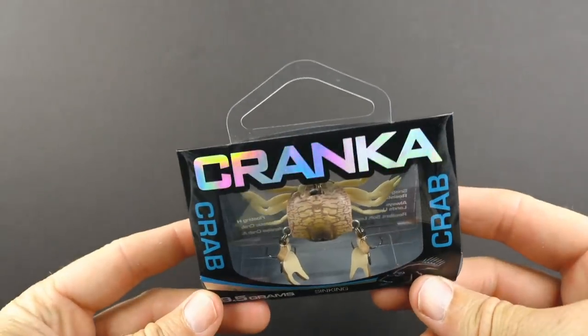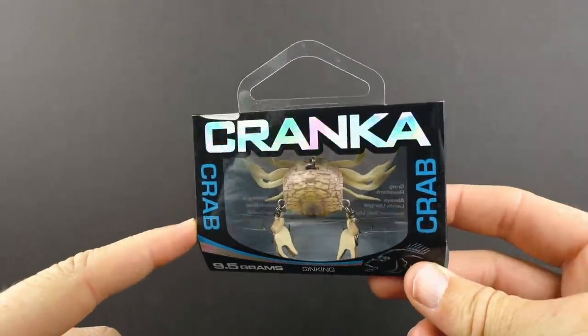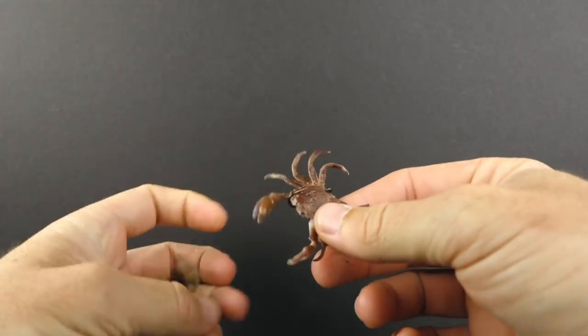Hey, this is Luke with Salt Strong, and today we're going to be doing a review of this Cranko Crab Lure. This has been the top recommended lure after we did a couple prior reviews of other crabs, so I'll go and show those to you right now.